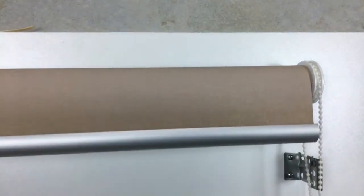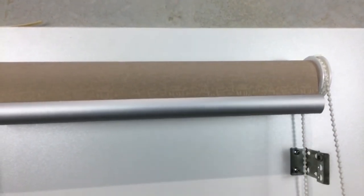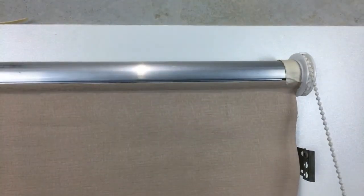As we roll the blind up now, you can see that the blind comes up square. And that is how you fix running on a roller blind.